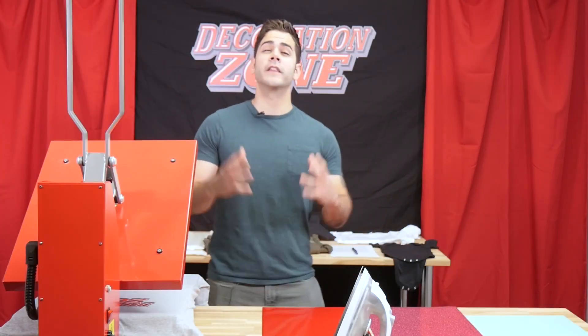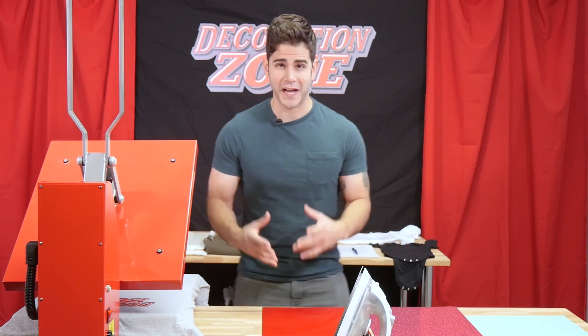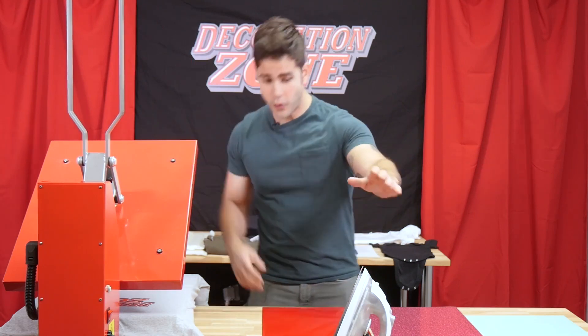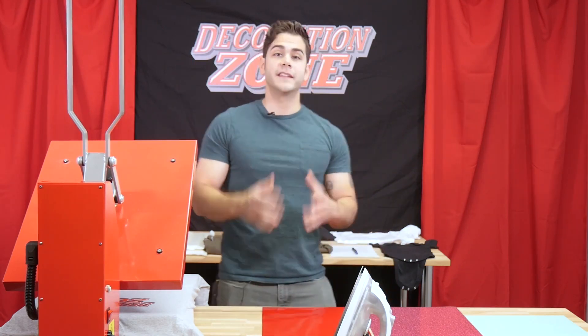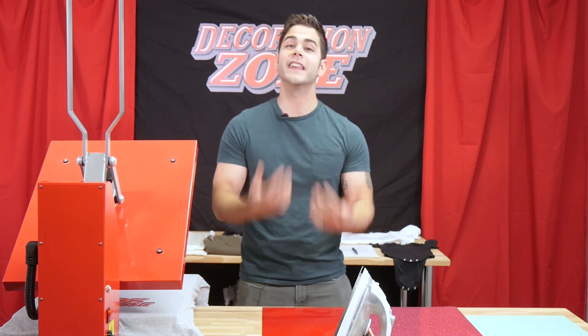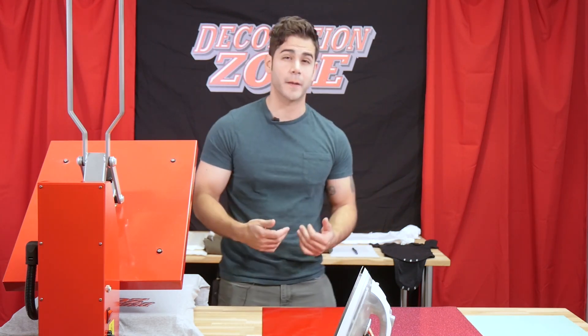Pressure — one of the most vital parts of applying Cesar HTV, whether you're using a heat press or even a home iron. This is a very important step, and with us at Cesar, we make it very easy for you to find out what we recommend.